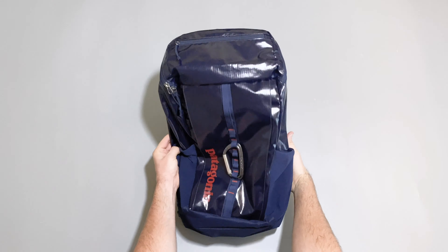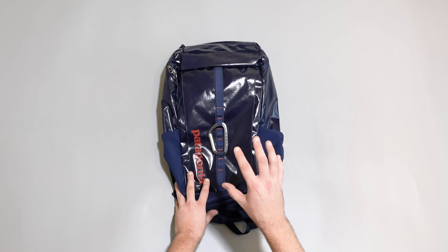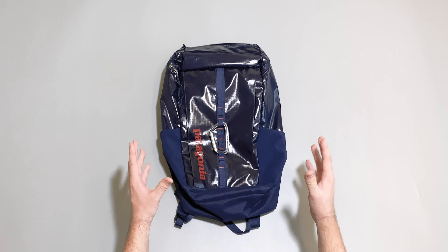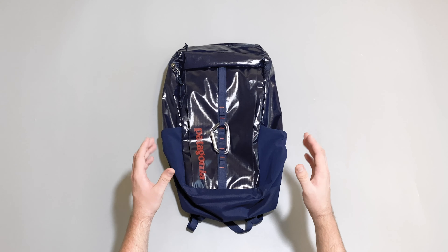It is a little bit hard to find stuff at the bottom since it's a top-loading backpack and gets quite dark in there, but that's pretty much it for the Patagonia Black Hole Pack 25 litres. Head on over to packhacker.com for the full written review, where you can also find the best buying options that support our channel at no additional cost to you. We'll see you in the next video.